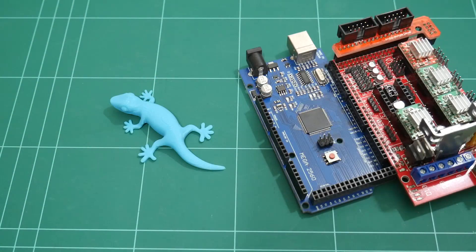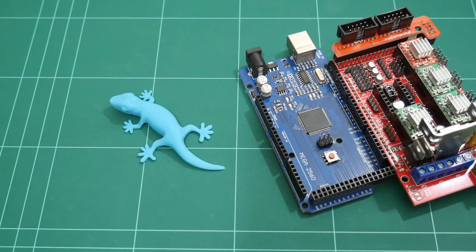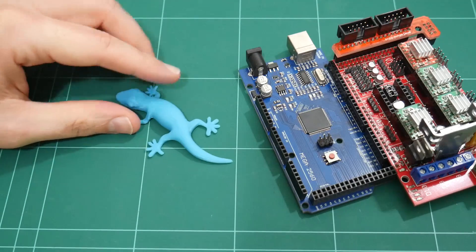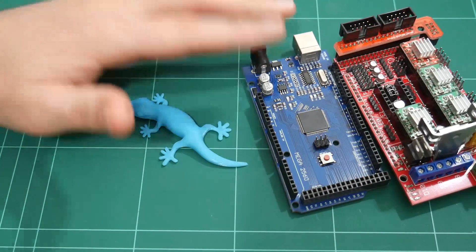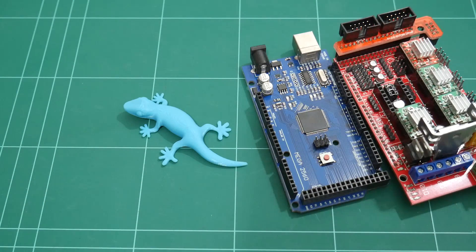I'm so glad these affordable 32-bit controllers are now becoming available. There really is no reason not to use 32-bit boards at these prices. I'll be following this video up with a 32-bit print speed test comparing the 8-bit board to the new 32-bit board. Subscribe to be notified when that video goes live. Thanks for watching — if you enjoyed this video, give it a thumbs up, leave your comments, and I'll catch you next time.